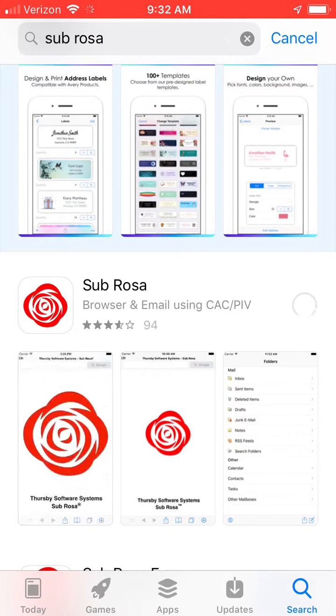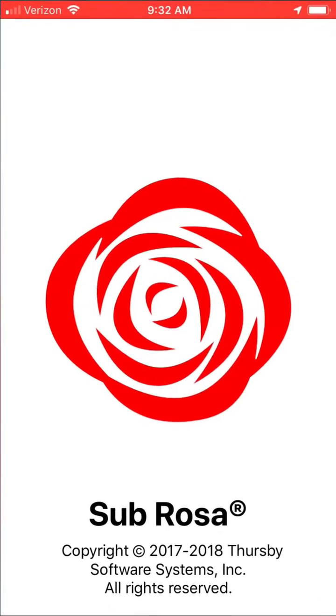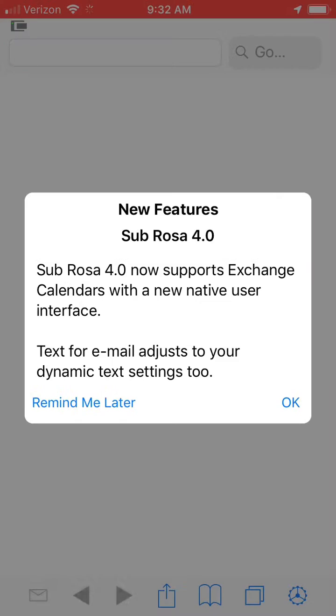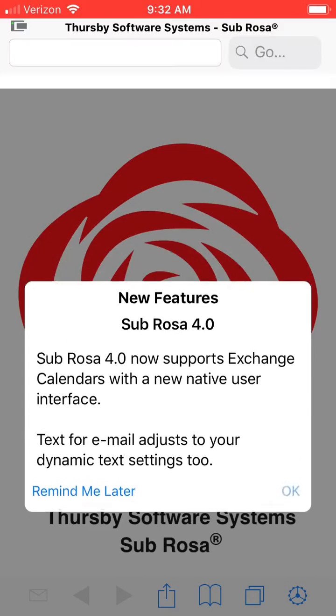Once it's downloaded, open it up to load your certificates. You can skip registration, import bookmarks if you choose, and select OK to dismiss the pop-up if it appears.